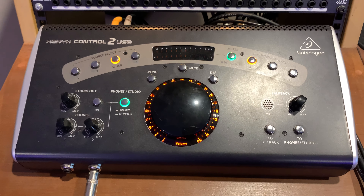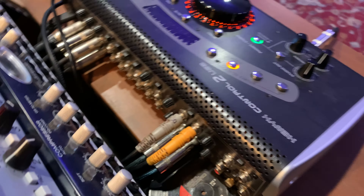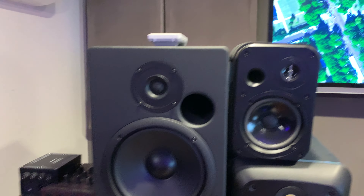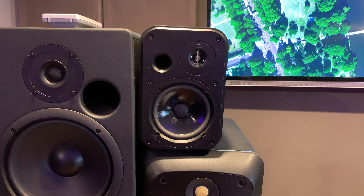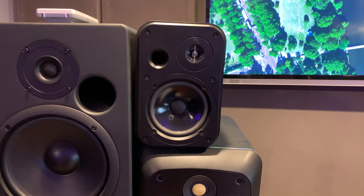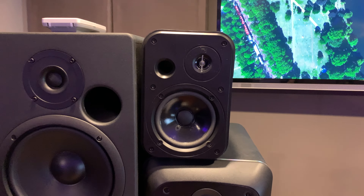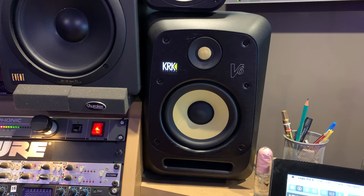It's a USB interface as well and it's got lots of inputs and outputs. I've got lots of speakers — I'm running Event 20/20 bas Version 3s, Control 1 JBLs — they're in every strip mall — and my V6 KRKs.